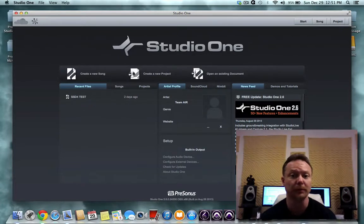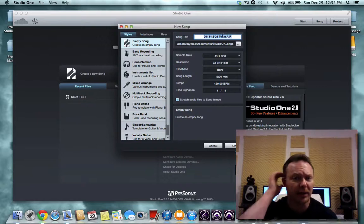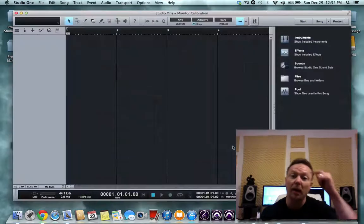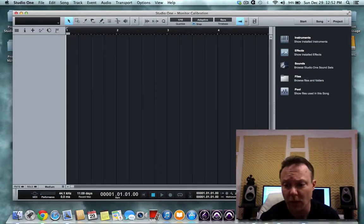Ideally you want to be somewhere in the 75 to 85 dB range, and I'll show you all that once we get started. You're going to need a DAW — for this I'm going to use Studio One. We'll create a new session, a blank session, and I'm just going to call it 'Calibration.' You can save this and calibrate your monitors every so often, as the room changes depending on the time of year. New furniture or new equipment may affect how sound is reflected in your room.